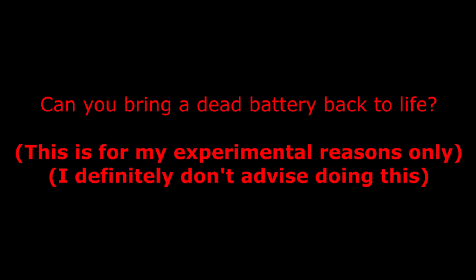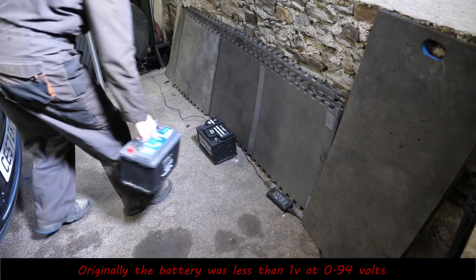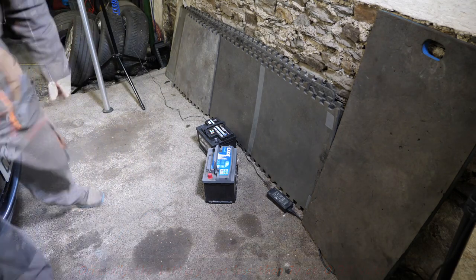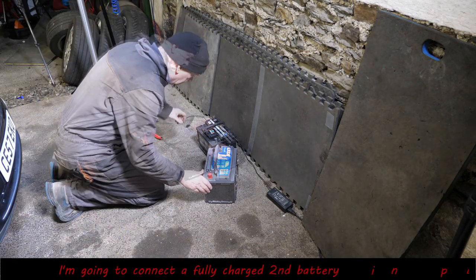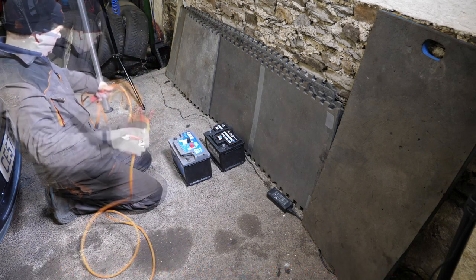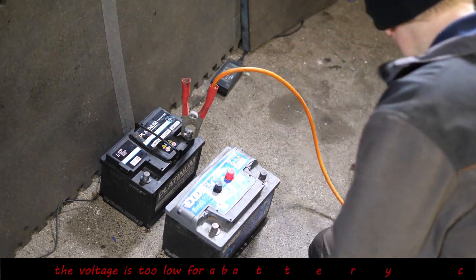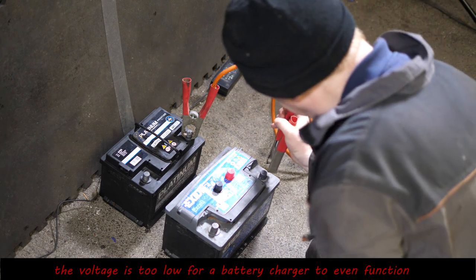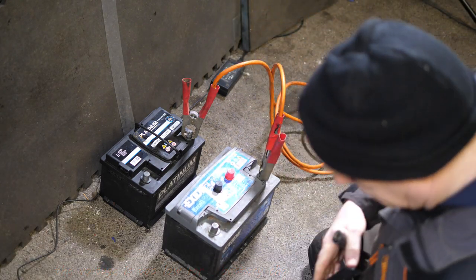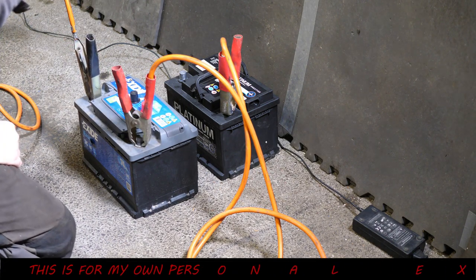So — can you bring a dead battery back to life? Just to remind ourselves, it had 0.94 volts. What I'm going to do here is connect a fully charged battery in parallel. The idea is this will put some power back into the dead battery and try to lift it past 1 volt, because at under 1 volt my charger is definitely not going to attempt charging it.